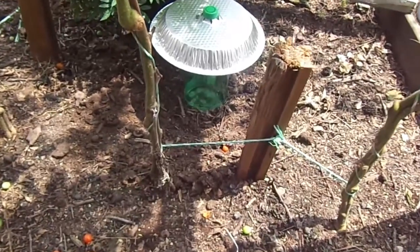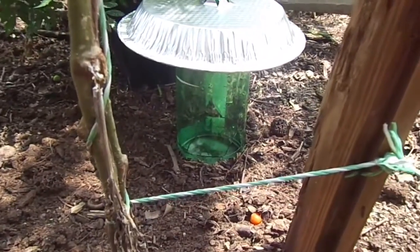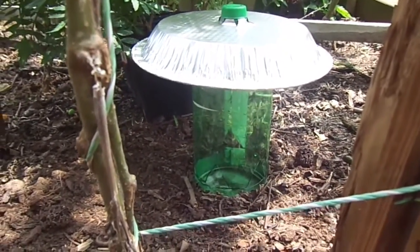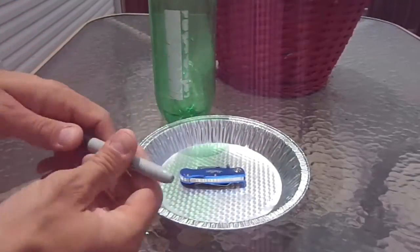I thought it was time to make a very quick tutorial on how to make a cheap do-it-yourself slug trap that's highly effective. All we need is a 2-liter bottle, a pie pan, and a couple of tools.